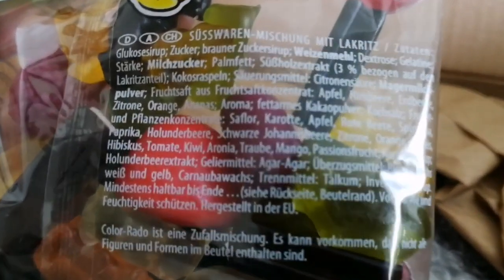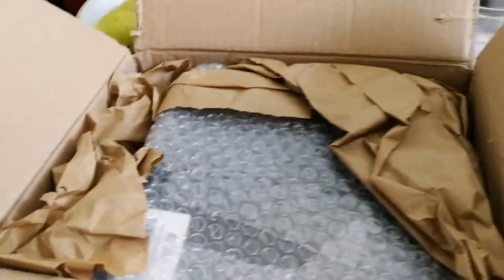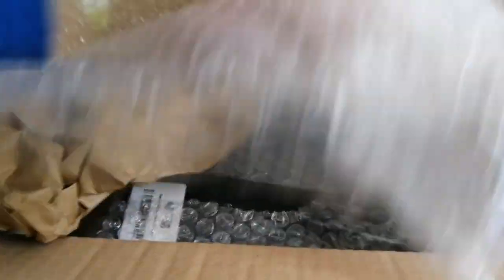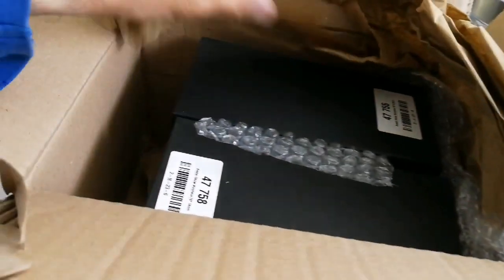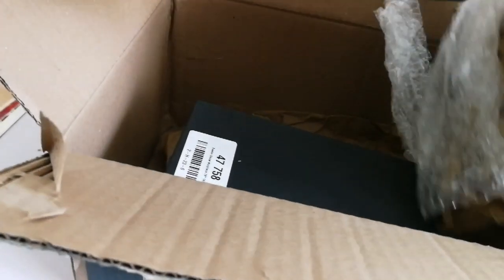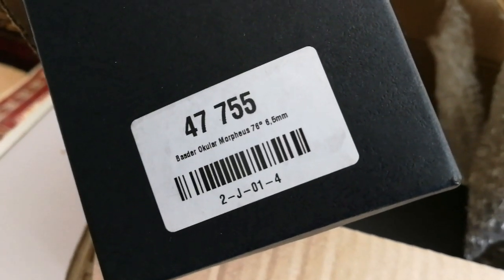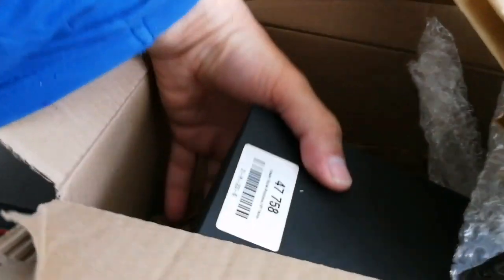That's lovely — I'm going to enjoy that. Now these are my eyepieces. Let's remove the packaging and see what's inside. Whenever I buy something from Germany they send me Haribo, send me sweets! This one is the Baader Morpheus ocular, 76 degrees, 6.5 millimeter — lovely.